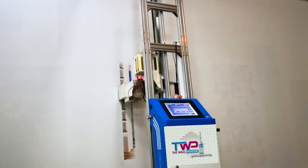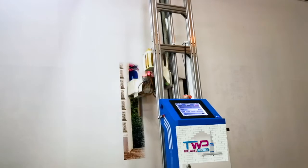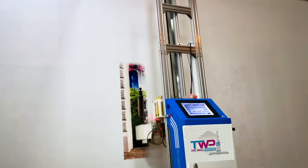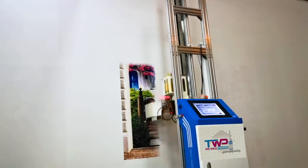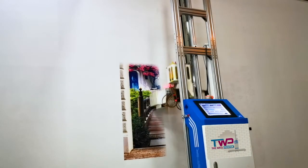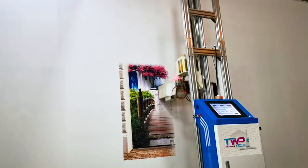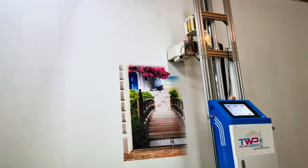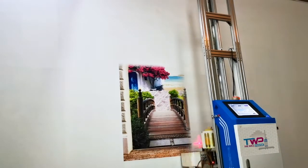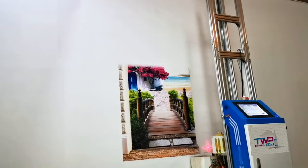We have two kinds of wall printers. The first can print on absorbent walls such as brick wall, wallpaper, wood, and canvas. The other is a UV wall printer that can print on any walls, including non-absorbent walls such as glass, tile, PVC, ABS, and metals.